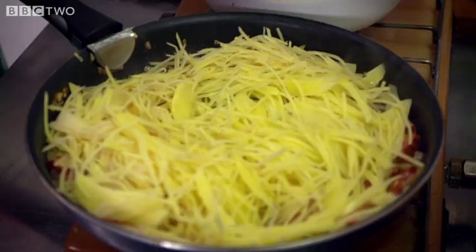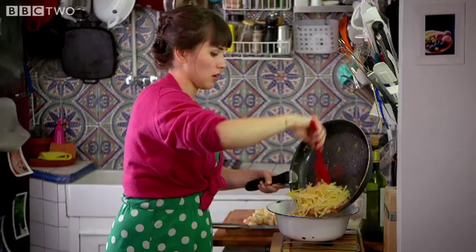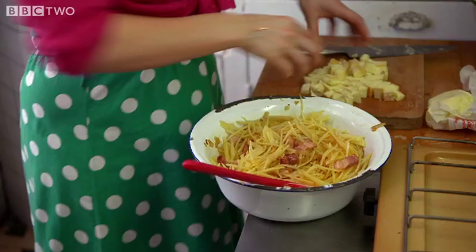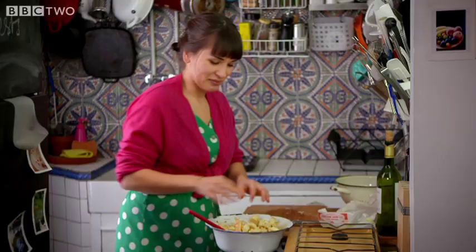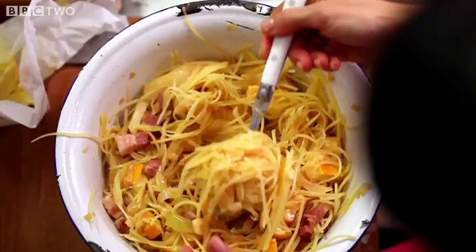I'm going to add my potatoes and pour this into the bowl. I've got to fish out the bay leaf — you should do this before you add the potatoes. Found it. Throw in the cheese — look at all that cheese. You only live once, that's what they say. Give it a stir.